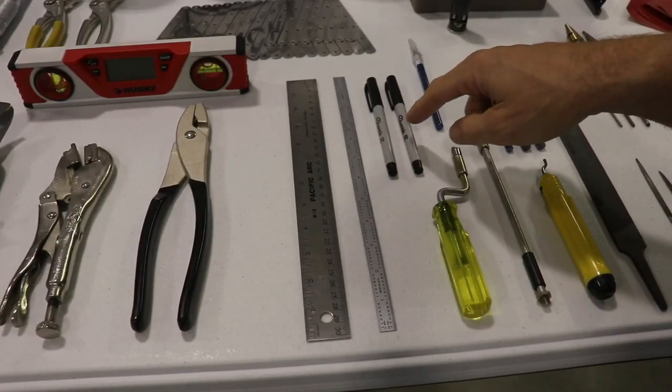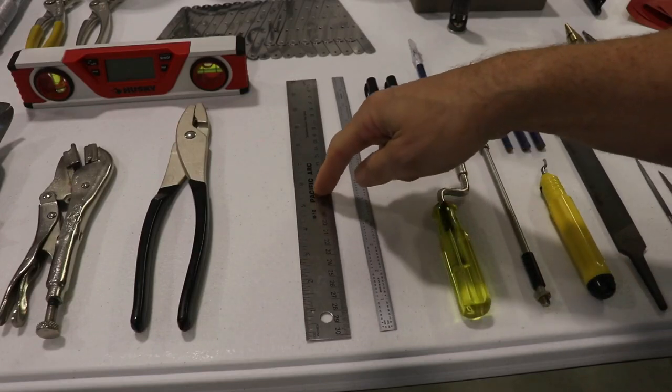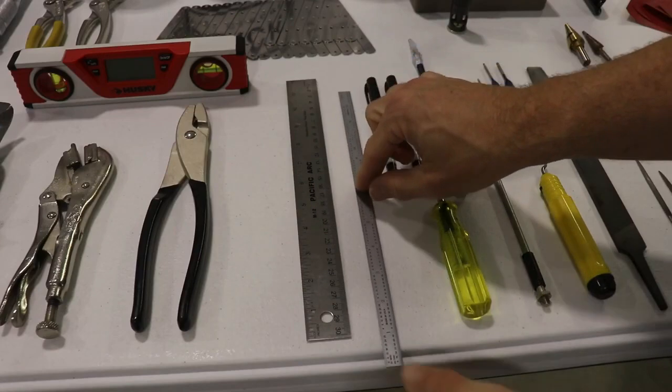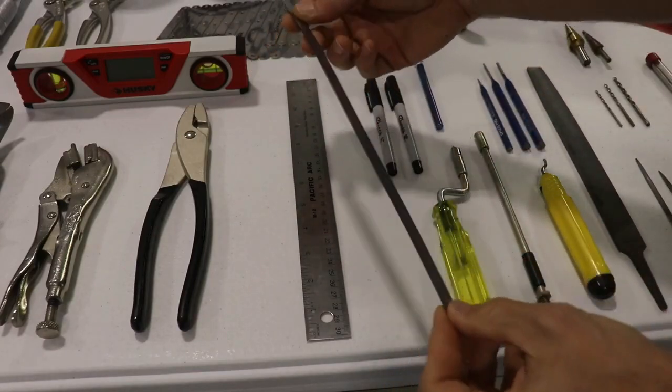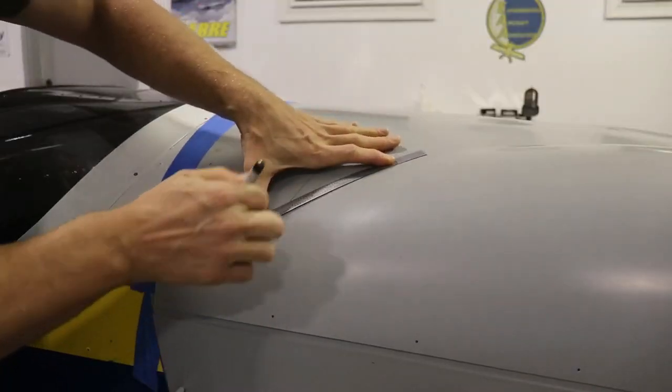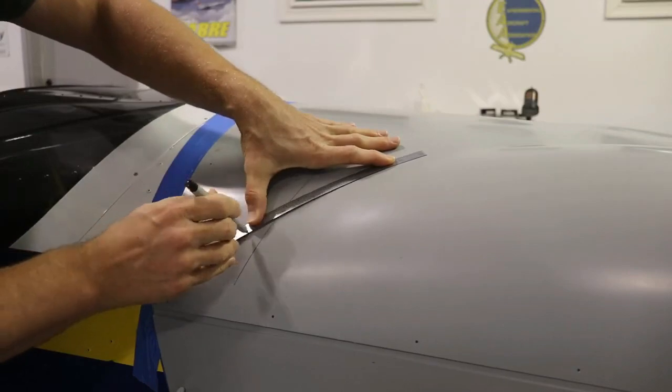To go along with the Sharpies, you're going to want to have some rulers in different kinds. One I really like is a flexible one, because you can use it to make a line on a curved surface like your wing or your cowling.